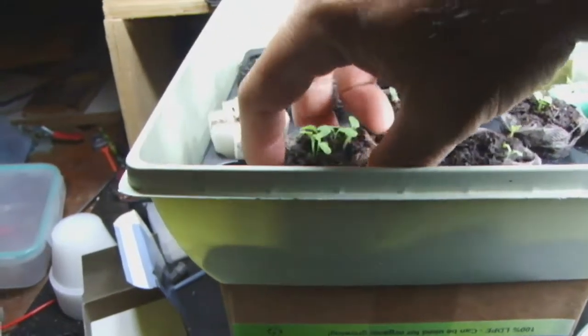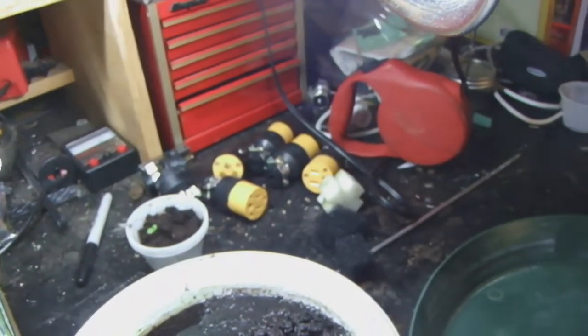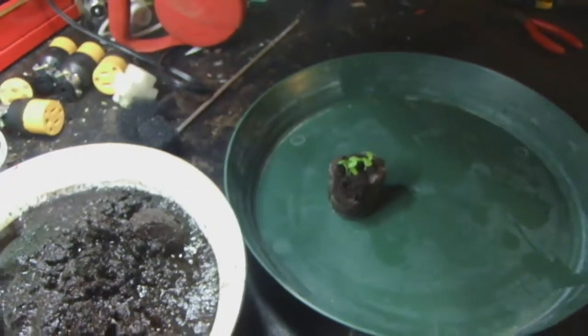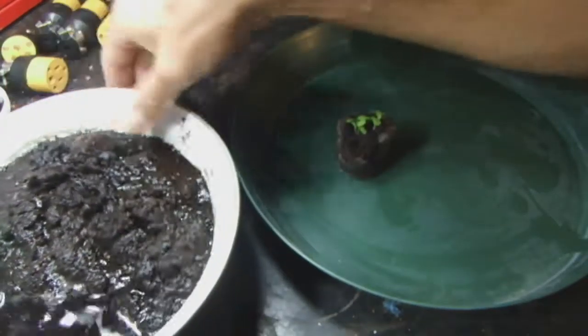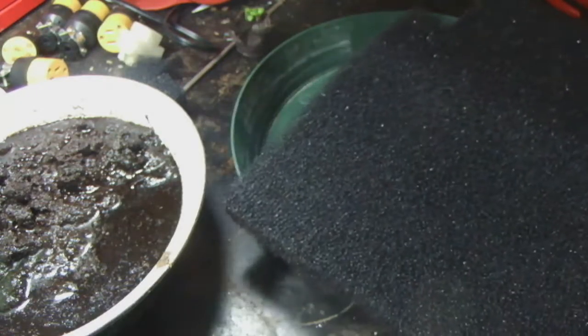Anyway, this is how we get our little seedlings over. These are a little tiny, but I'm experimenting with a way to not transplant them, or at least delay transplanting them as long as possible.